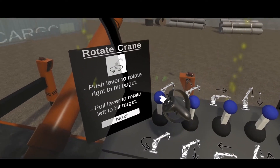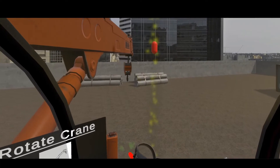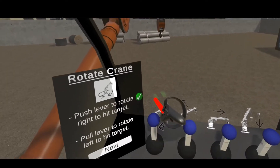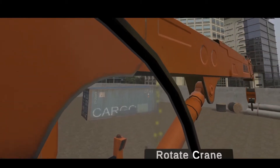The first lever is used to rotate the crane right and left, pushing it forward to rotate the crane to the right, and vice versa. A sound effect will play to notify the user when the target has been reached.